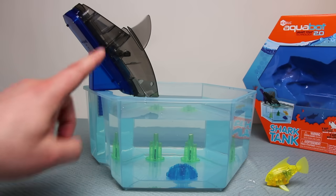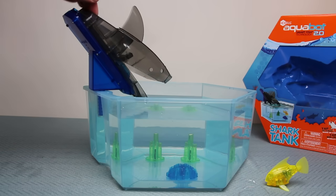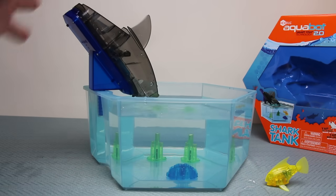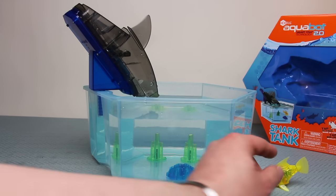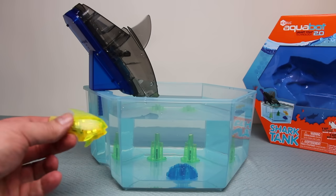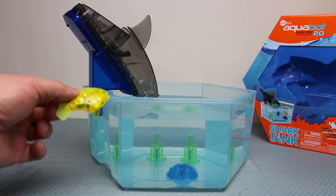It's all about your timing. This is not an electronic toy — this is you interacting with your fish; you're now playing the shark, which I think is great fun because catching the fish is what it's all about. You can get a little bit of splashing, so you may want to put a towel down. I think it's time to get the Aquabot fish swimming around in the tank.